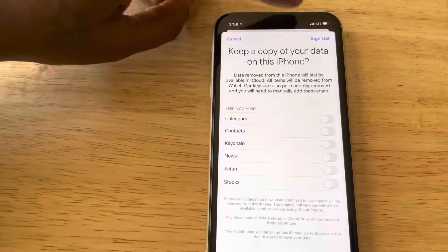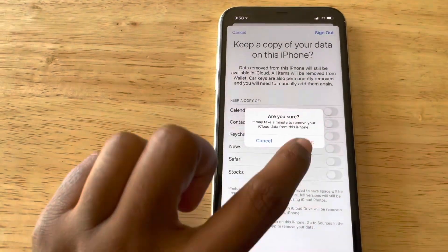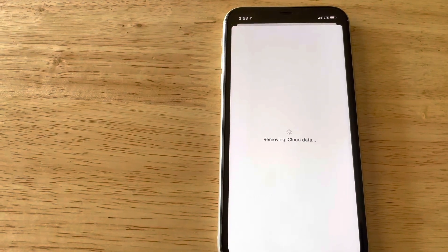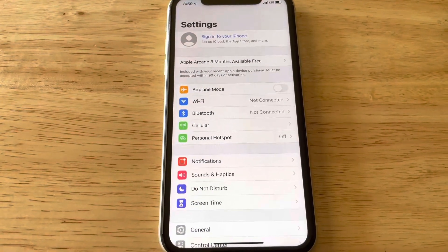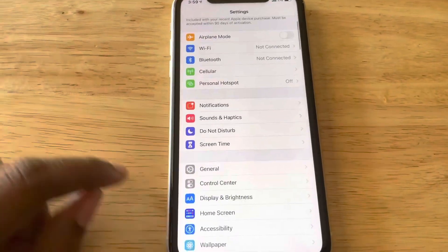Go ahead and click sign out, and sign out again. Now that we've done that, you can see the iPhone is now logged out. Let's go ahead and go down to General and select it.